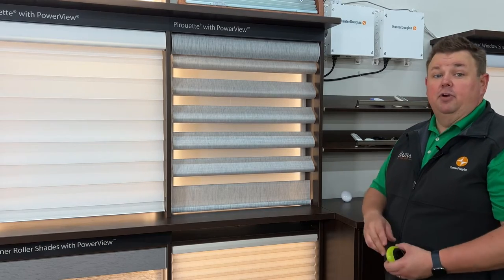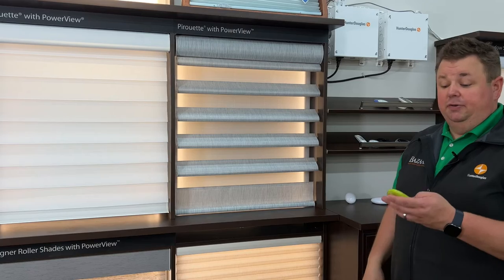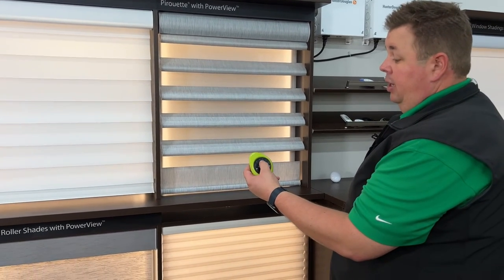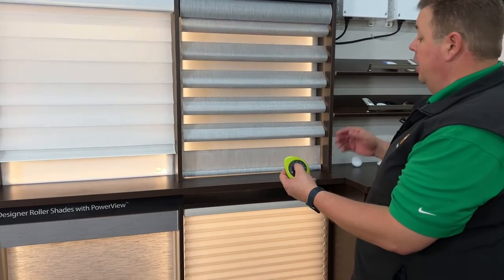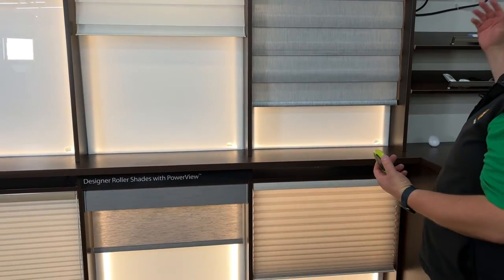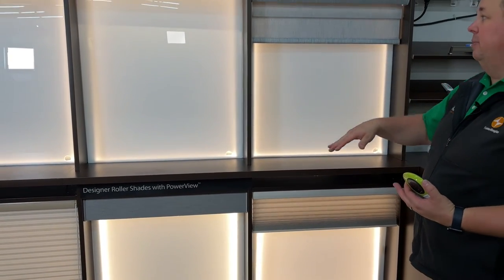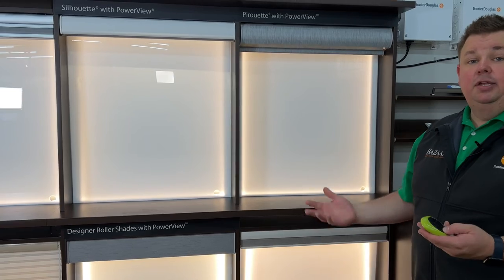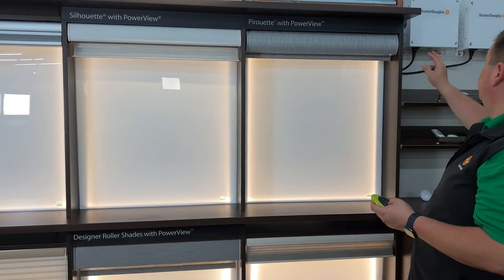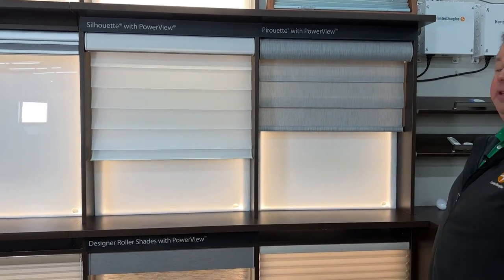This will work for any variety of shade. As you see here, we have a whole bunch of different shades. I can hit the all button on the remote and hit open, and all the shades will work off the same remote, off the same box. It doesn't matter — whatever shade you want, as long as it's from Hunter Douglas, we'll be able to use our power supply to power up all of these shades.